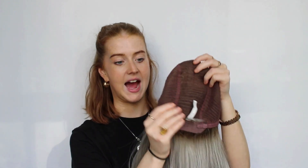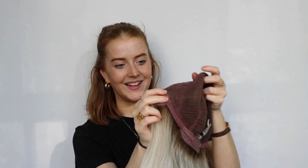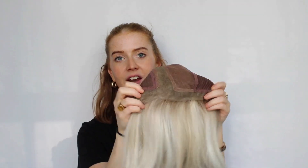We've then got a lovely comfortable closed wefted cap which is really nice on your scalp and comfortable to wear. We've got our little velcro adjusters at the back as well as our metal stays in the ear tab. The lace front on this wig runs from ear tab to ear tab, so it is super extended and long, really adding to that natural appearance.